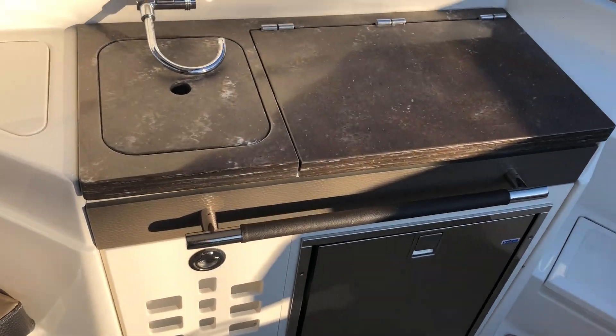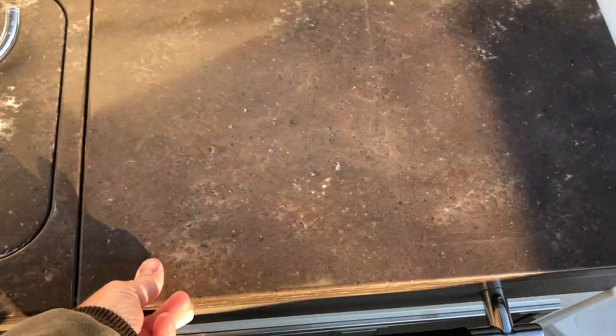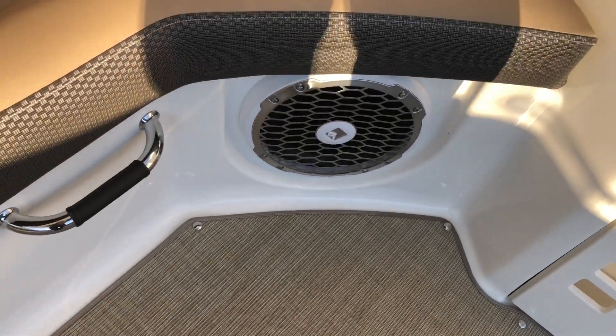Nice wet bar. This specific one has a grill on it, a trash can, refrigerator, and a subwoofer for your stereo.